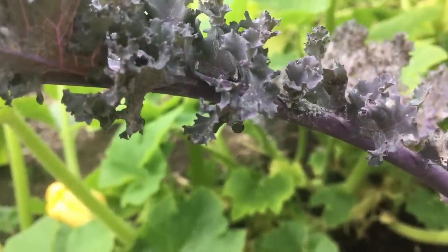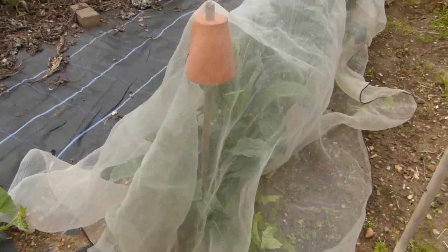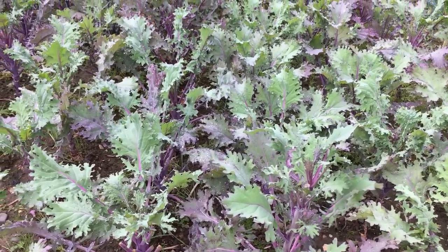Fuzzy grey cabbage aphids are another common problem. Insect mesh or row covers are a simple way to protect plants. Most pests die off after the first frosts, leaving plants clear and blemish-free once more.